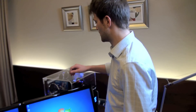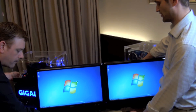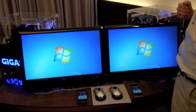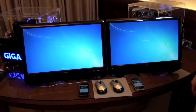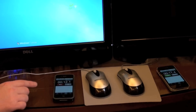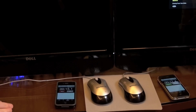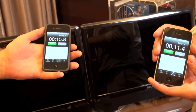Now let's find out how fast Intel Smart Response is in terms of shutting down the system. Stu and I are going to shut down both systems at the same time. As you can see, this one is at 11.4 seconds and the non-Smart Response system is at 15.8 seconds. So there is definitely a performance advantage to using Intel Smart Response Technology.